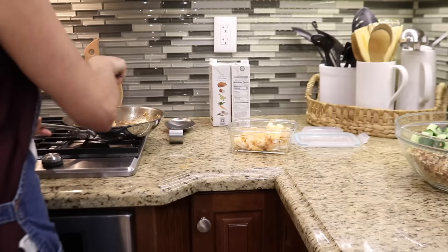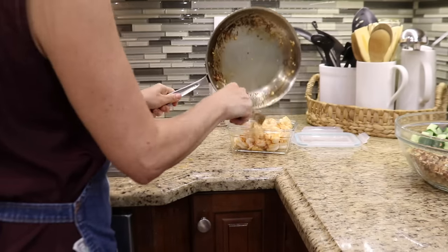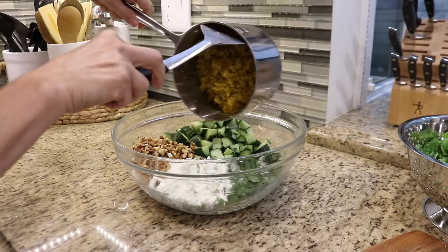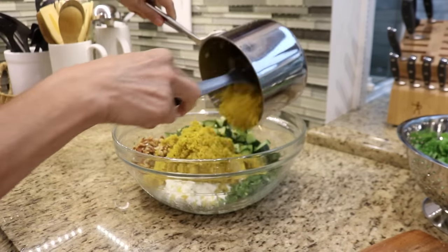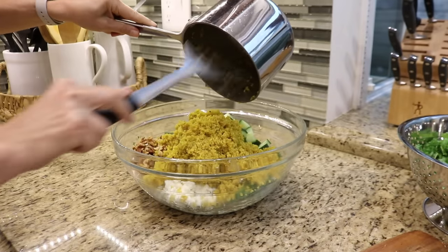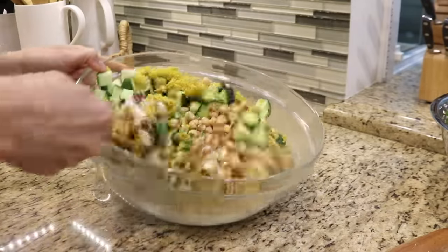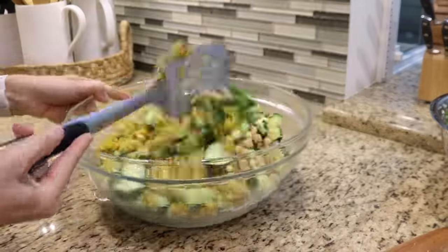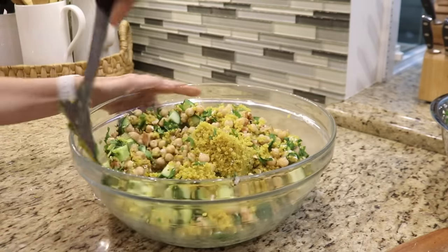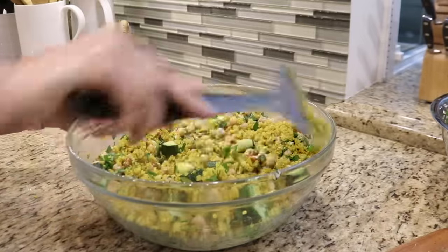I had to split the shrimp into two batches so I didn't overcrowd the pan. I'll set the shrimp aside to cool down while I finish making the salad. The quinoa has had plenty of time to cool, so I can add it to the salad and mix everything together. The base for this salad is quinoa and chickpeas, which are both nutrient-dense foods high in protein and fiber. It can be served on its own or as a side dish and will keep in the fridge for up to five days.